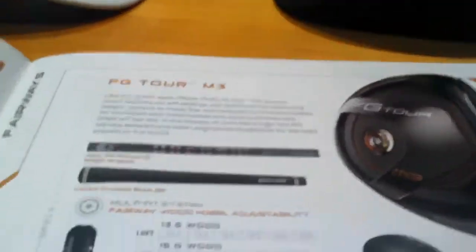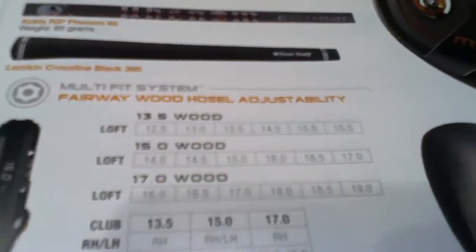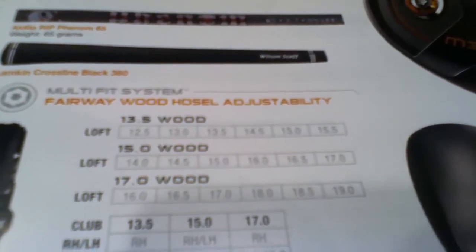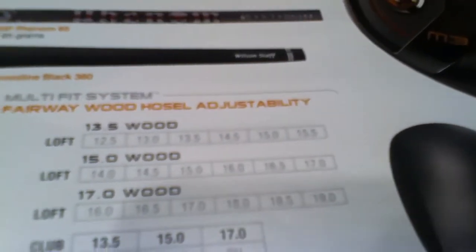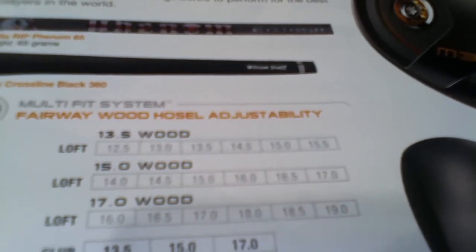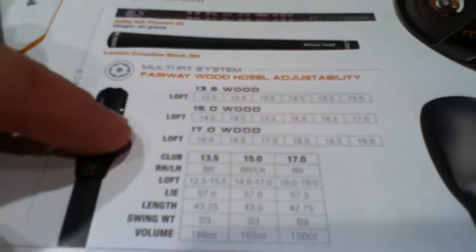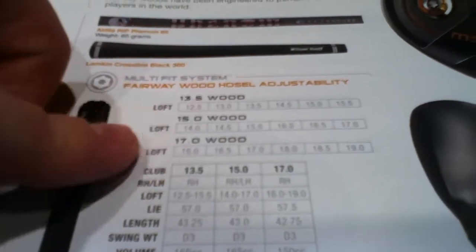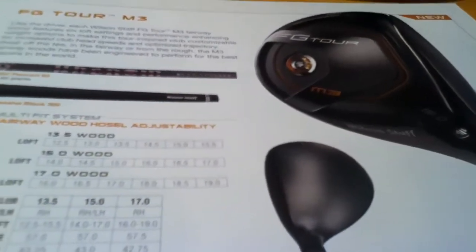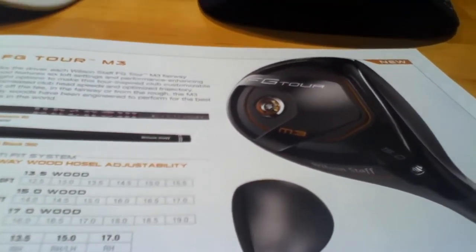Next, the 3-wood, also called the M3. It comes with a 65-gram Rip Phenom shaft. You can get a 13.5-degree, 15-degree, or 17-degree 3-wood — basically a 5-wood. You can change it one degree less or up to two degrees up in loft. I hit this a little bit, but I don't need a 3-wood — I already have the D100 in my bag, so I wasn't really interested in the 3-wood this year.